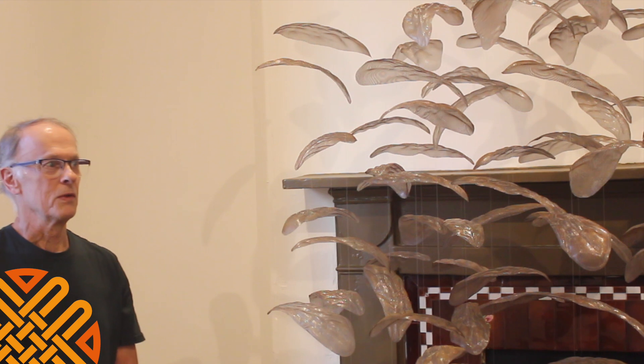We've got some natural materials and some that aren't. It's an exciting exhibition.